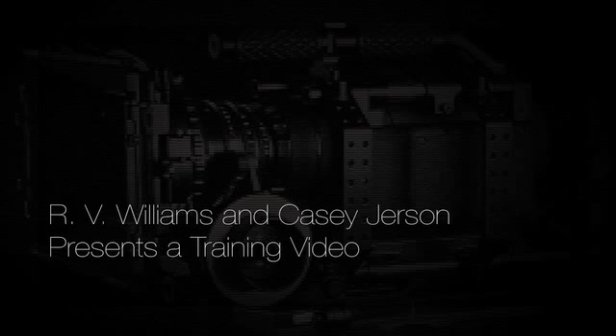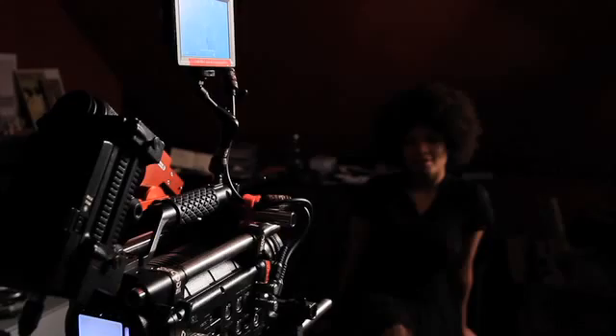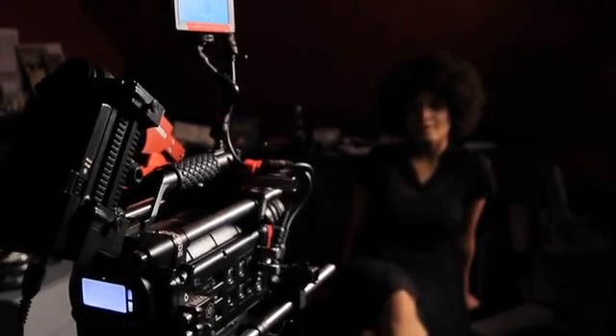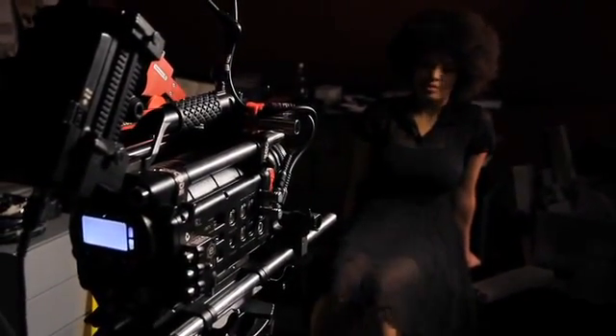I believe that digital cinema is simply a result of an analog process being informed by a digital itch, and then it becomes something that's necessary for a film student to inform himself about, to be relevant in this industry. The reason why we decided to actually use the RED camera as a platform is because this camera was more accessible to us.